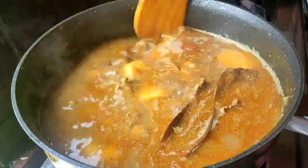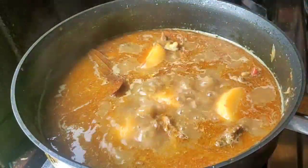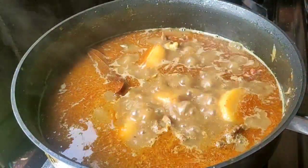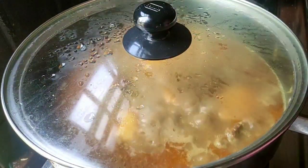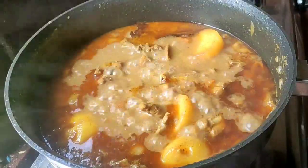Now we have the top one and we will have the top two. The bottom one is 10 minutes. We will have the top two minutes. We will take it over again.